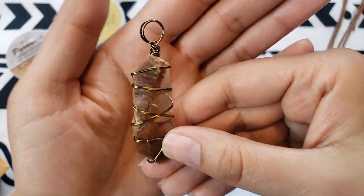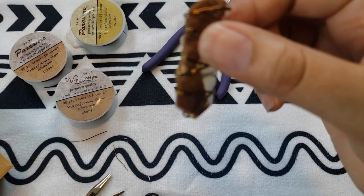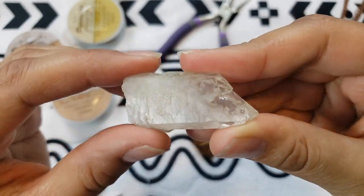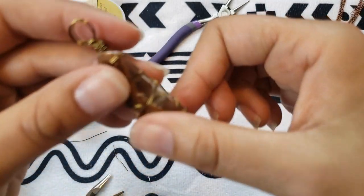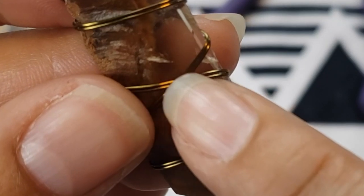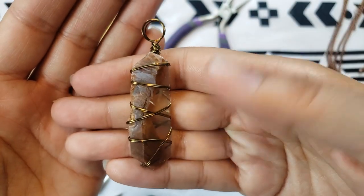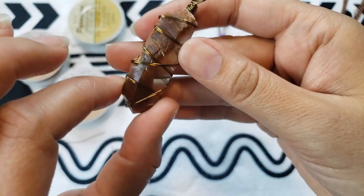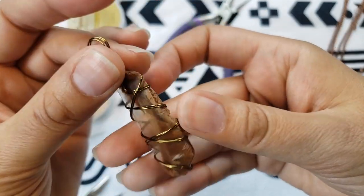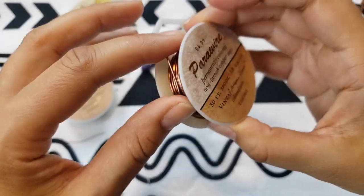Something to keep in mind about selenite is that it's actually very soft and can break pretty easily. It's not like quartz — quartz is really strong, doesn't scratch easily. Selenite scratches very easily. You can see right here there's a little scratch. When you're wrapping the wire, you want to be careful not to scratch the selenite. You want it tight enough so the crystal won't come out, but not so tight that you break the crystal.